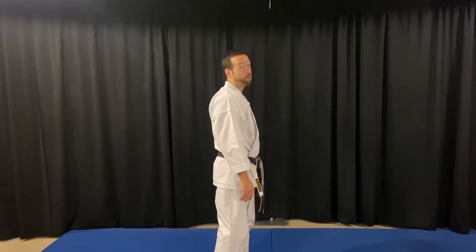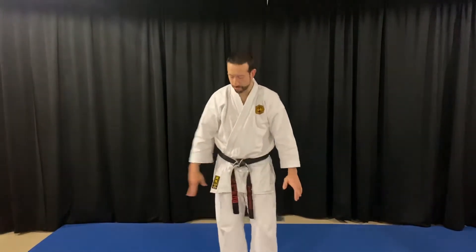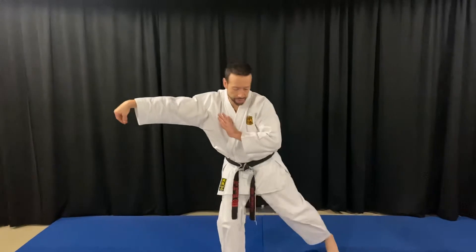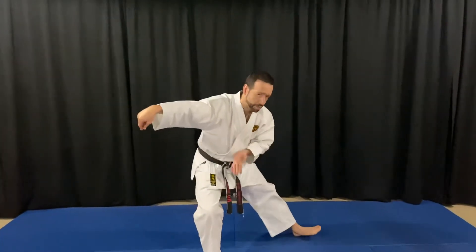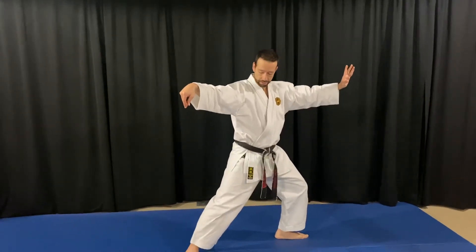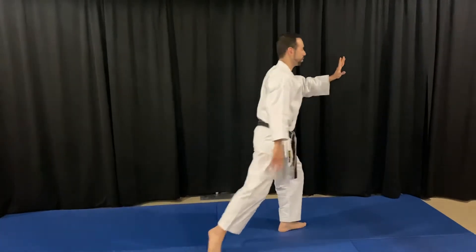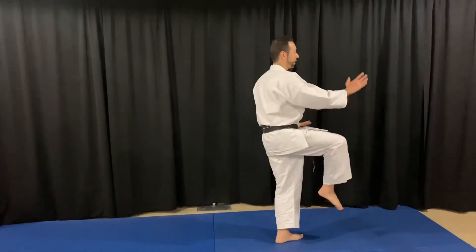Our purple sashes — we've been working on snake creeps down. I'd like to do both sides for you. Remember, I start in a hook position. Right hand high, left hand at the chest. Shoot the heel back. Fingertips down. Turn the left foot. The right foot. And now, golden rooster stands on one leg.